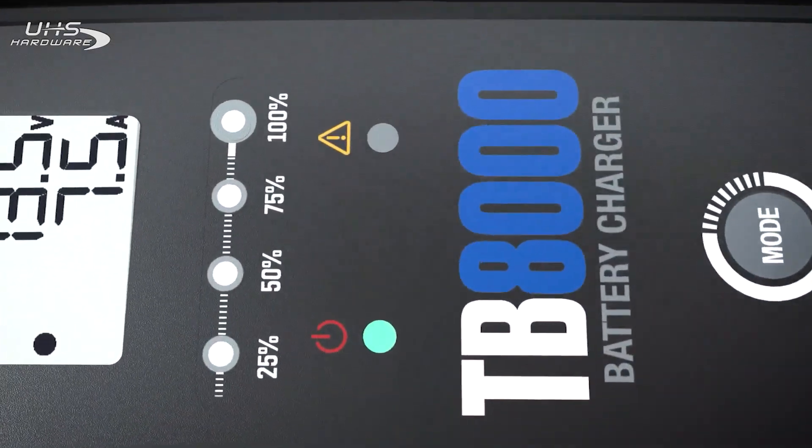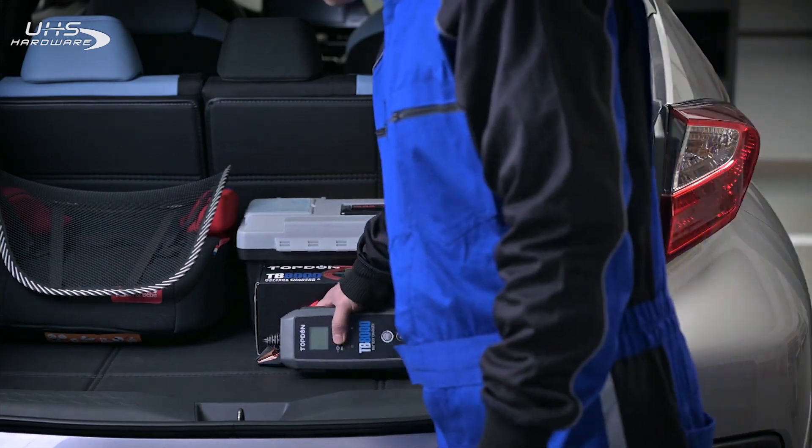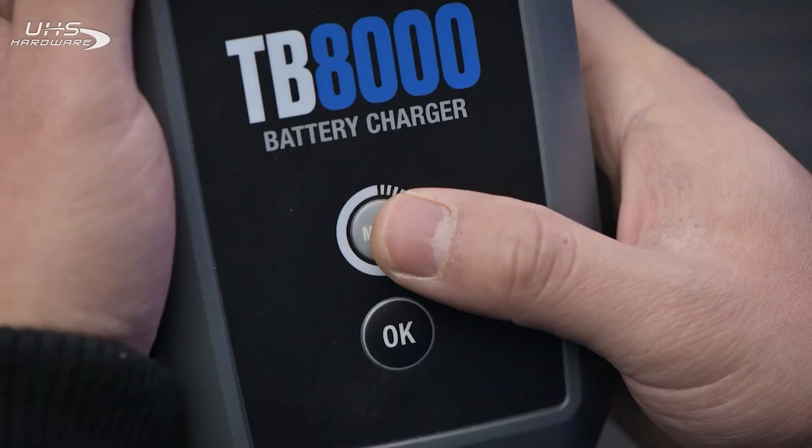Ready for a new battery charging experience? Try Topdun's TB8000. Connect, clamp, select, and start.